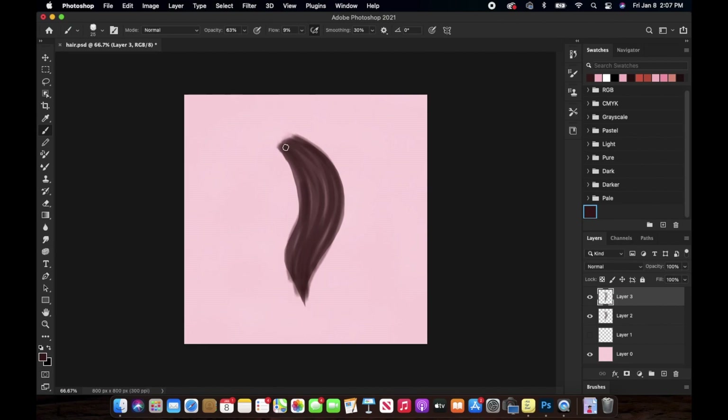You also need to add some really thin hair strands just on the outside part of the hair, just to kind of blend it in so that it doesn't look too harsh. I went from very thick to very thin hair strokes just over that base layer.